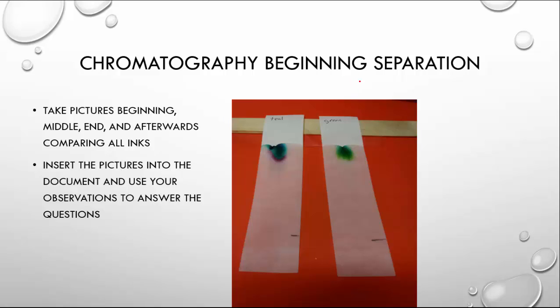For chromatography, you're going to be finished when the ink and solvent line get towards the top of the paper. Take pictures at the beginning, middle, and end so you can compare each one. Insert those into a document for your observations and then answer questions about which ink matches. For example, here with green you can begin to see the yellow and the blue. With teal, you can begin to see some different blues and greens. And purples are the colors expressed — actually separated out — in the mixtures of these inks.